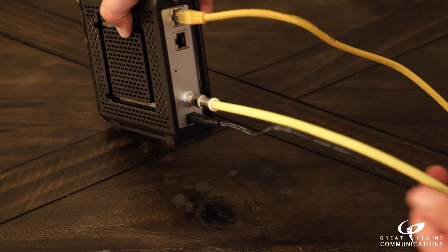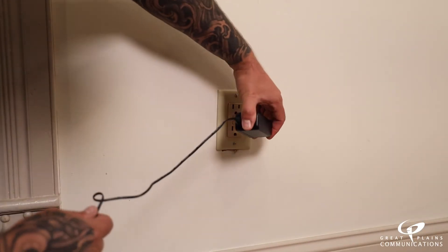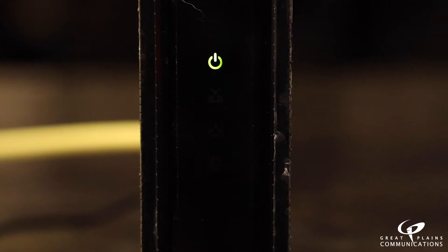Plug the power cable into the power outlet. Let the modem sync to download the newest version of the firmware. This can take between 20 and 30 minutes for the initial sync. The modem will be ready when the indicator light turns solid.